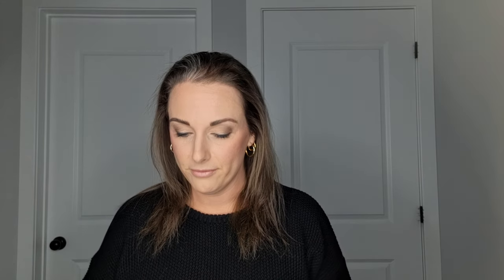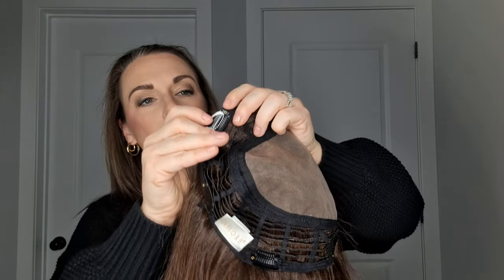Look at the packaging — so beautiful. I just love neutrals. My whole house is neutral, my clothes are neutral, so I love a neutral box. The packaging is really, really good. They actually have little teeth in this holder to ensure that shifting doesn't happen in transport. My hairnet is stuck on one of the clips — I'm just removing all the tags and anything that'll impede my ability to show you the piece fully.